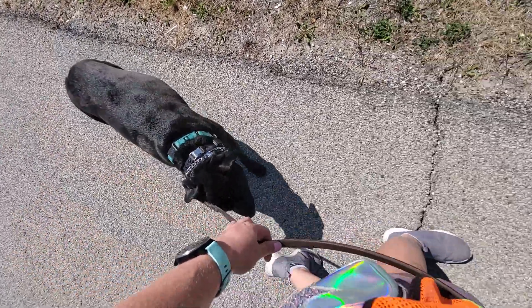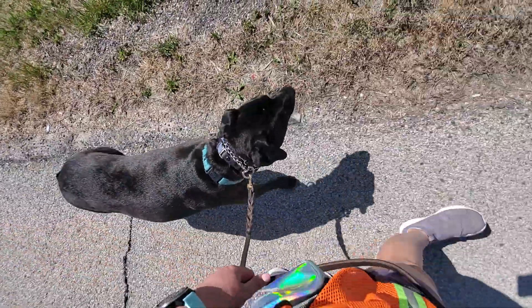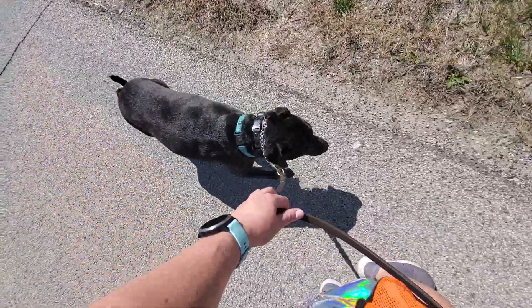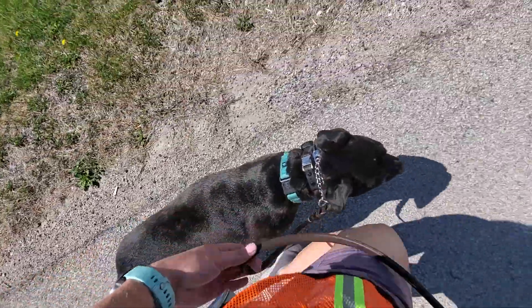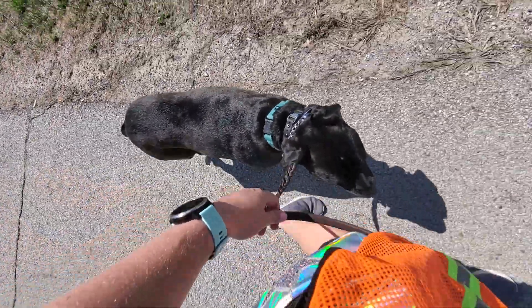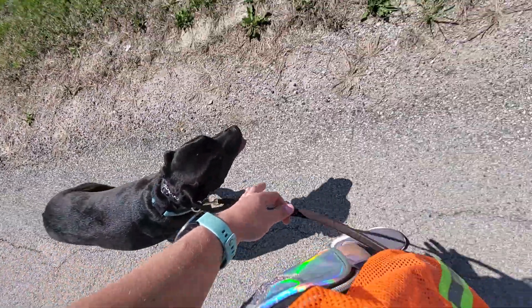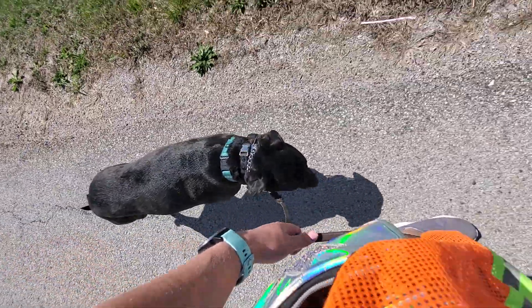Heel. Good girl. So we are working on the heel command with Stella. Heel means walk next to me on a loose leash on the left hand side — so no constant tension on the leash. We are going to use the leash as a reminder if she gets distracted or goes anywhere other than walking next to us in the heel command.